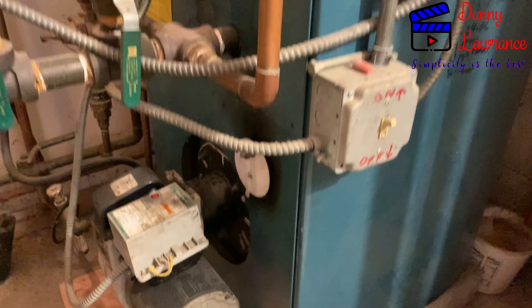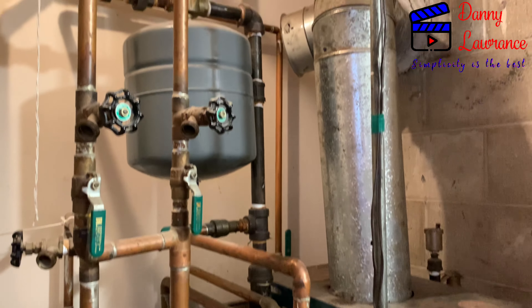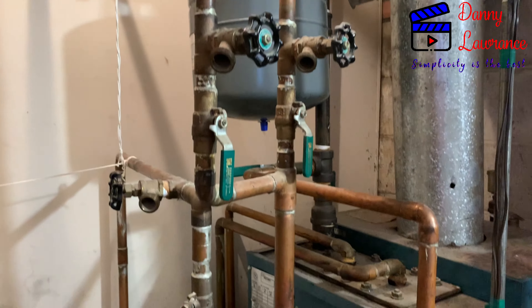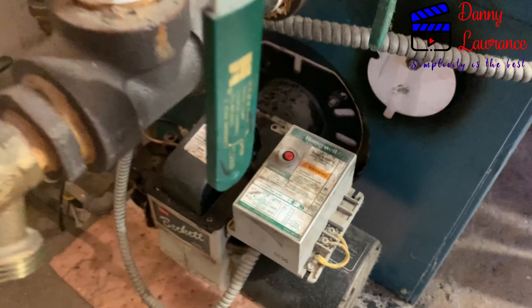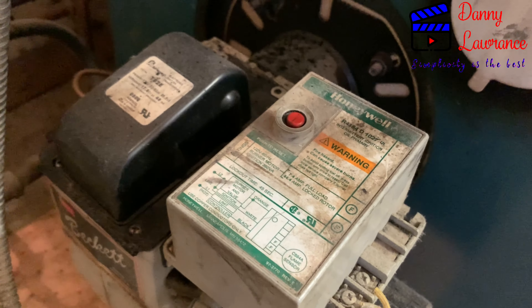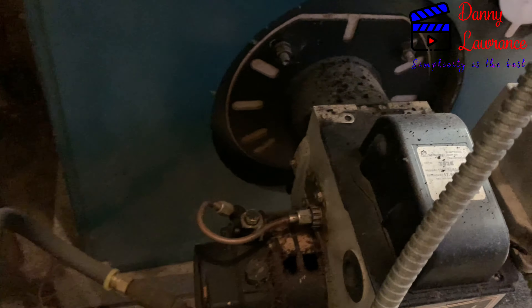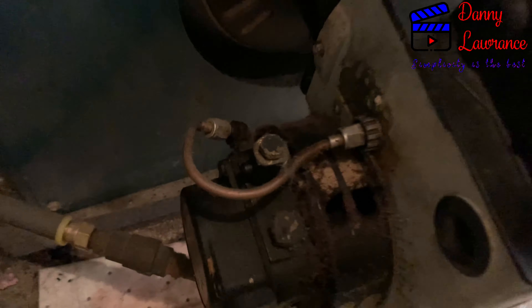Hello folks, this is Danny Lawrence, welcome back to my channel. Last month I ran out of my house heating oil, so I decided to make this video for new homeowners or anyone with a similar kind of heating system. Whenever you run out of your heating oil, the first thing you need to do after filling up your oil tank is bleed the oil and remove the air to restart your heating system.